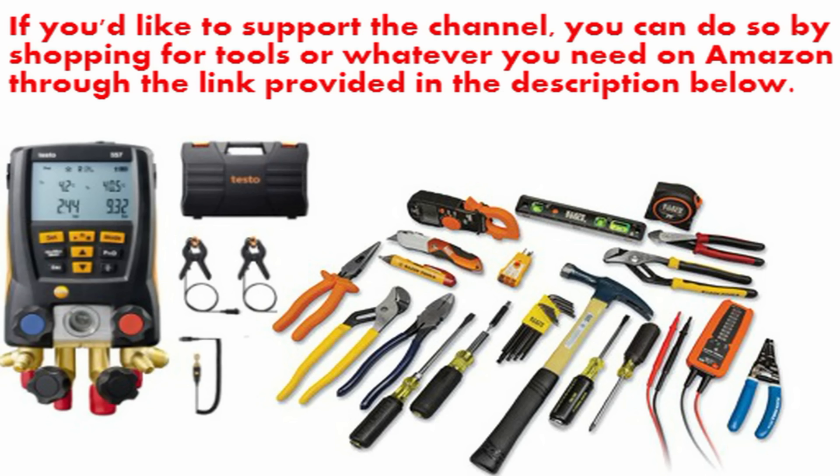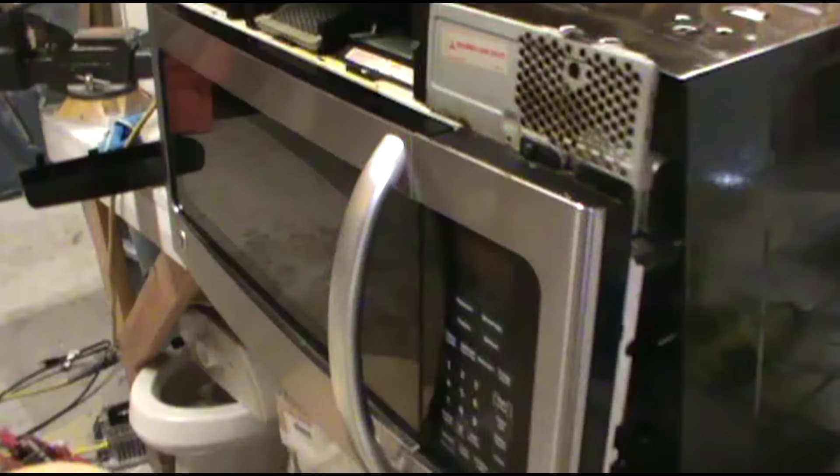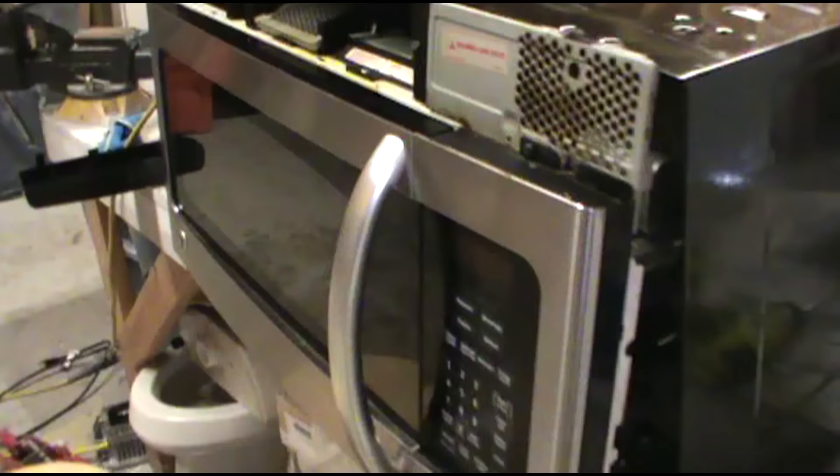I hope this helped. I'm going to put this back together. Remember, if I've provided any value and you'd like to support the channel, you can do so by shopping for tools or whatever you need on Amazon through the link in the description. It's not going to charge you any more — you're just going through my dirty maintenance store. Thank you all for watching the Dirty Maintenance Show.